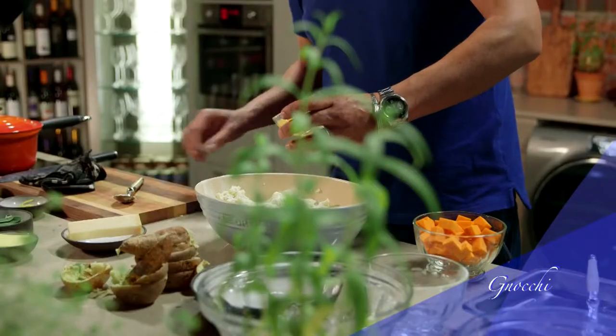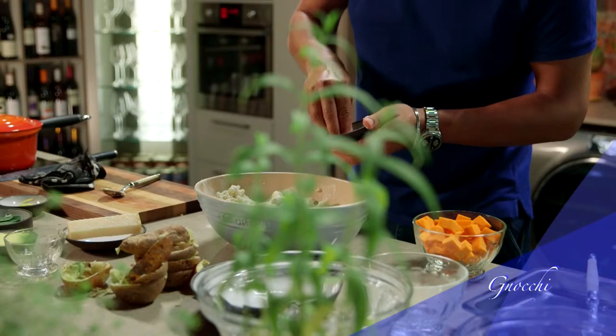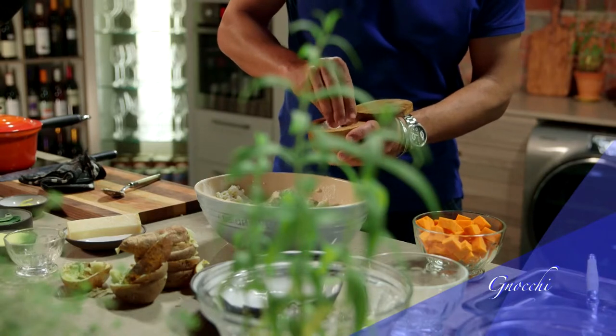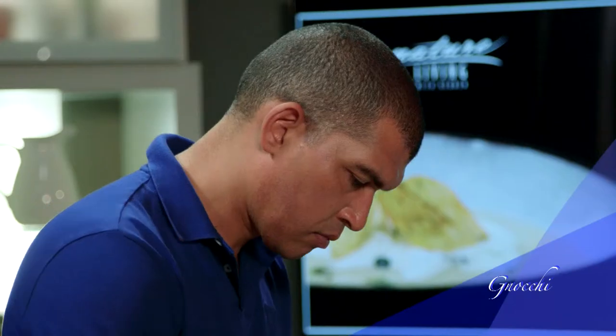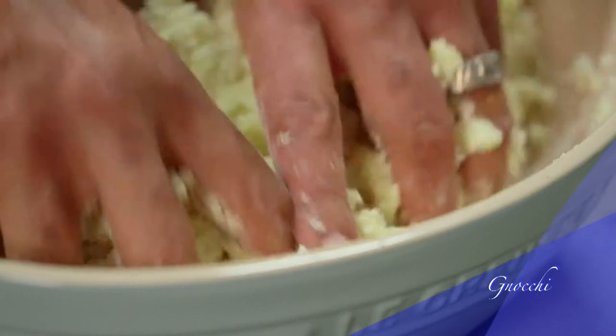Now mash it. Add the flour and egg yolks, a pinch of grated nutmeg, Parmesan, and a good pinch of salt to the mash. Mix it all together until it's well combined. To get a really nice texture for your gnocchi, it's important to mix all the ingredients together while the potato is still fairly warm. Make sure that you don't over-mix the dough, because this will result in a rubbery gnocchi.